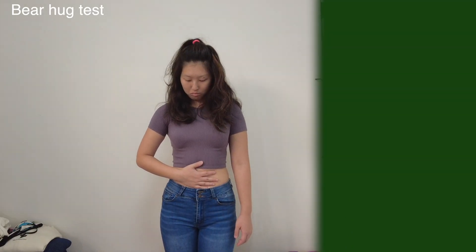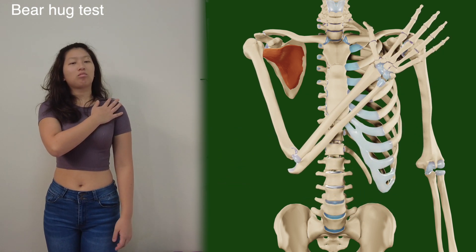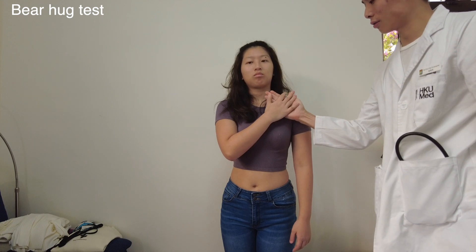The last test is called the bear hug test. Ask the patient to place their hand on the contralateral shoulder and ask them to resist against you externally rotating their shoulder.